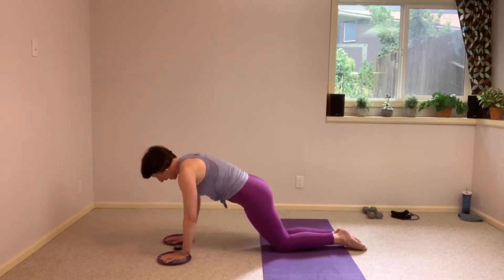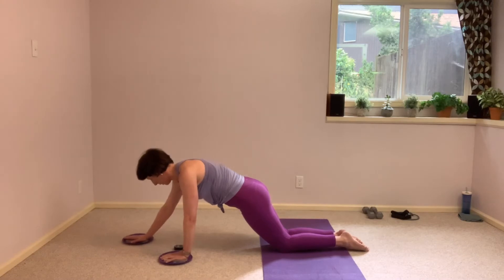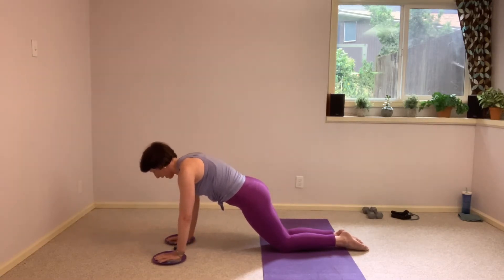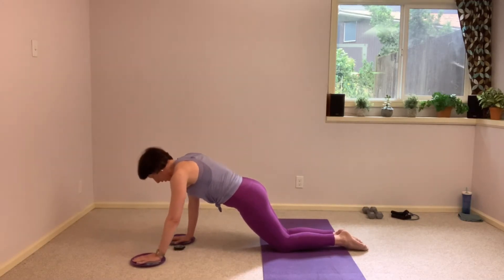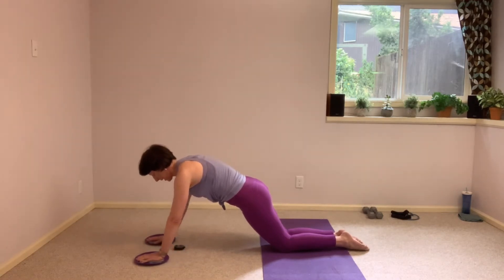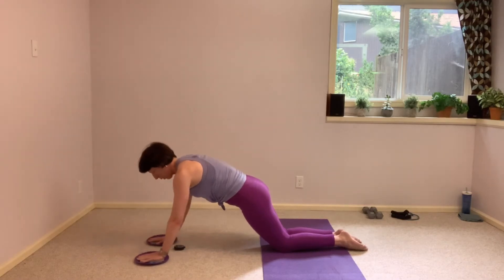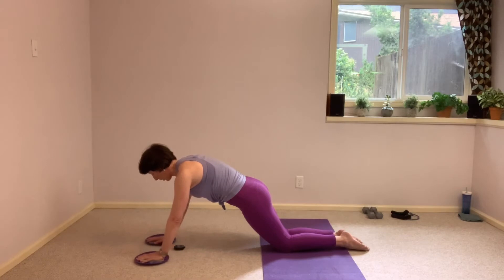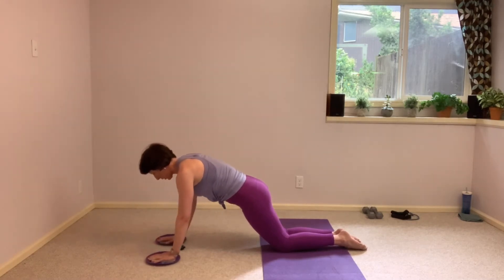You can always take this single arm if that double arm is too much. Squeezing those legs — I want you to feel those shins and the tops of your feet pressing into the floor, really anchoring you down. Drag it in. Only 10 more seconds here, we're taking it right into some push-ups with those gliders.